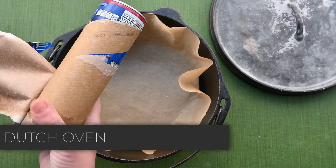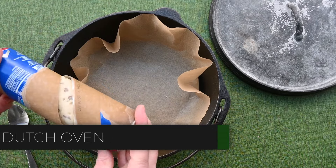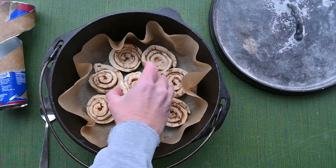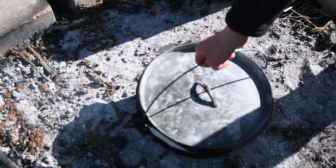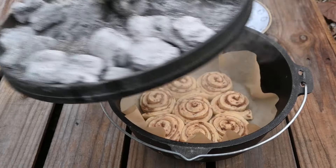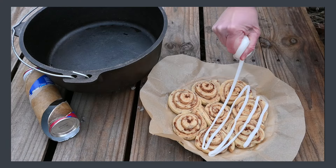Method number two is to use a cast iron Dutch oven. The benefit of this is that you can fit all eight cinnamon rolls at once. Simply place your Dutch oven over some campfire coals or pieces of charcoal and then add some coals to the top. This will allow it to act like an oven and bake those cinnamon rolls all the way through. Use the parchment paper to lift them out all at the same time and then slather them with icing. They'll be delicious.